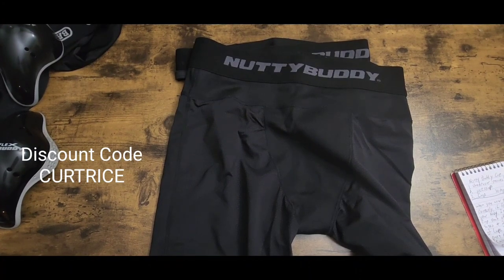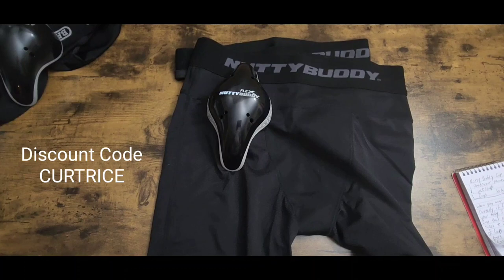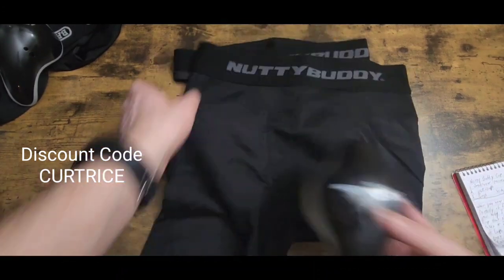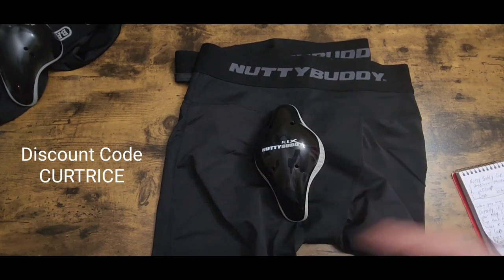Miss Kathy is confident in their product and so am I because I've been wearing it for years. People have been emailing me asking what cup I wore and how I could crouch down in a cup all day — this is why right here: Nutty Buddy. Especially if you're a catcher, or even an infielder, they work great and don't move around with the three-part system. I'll put the link and discount code CURTRICE on screen and in the description.